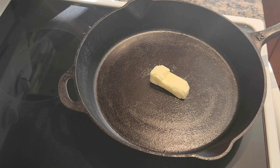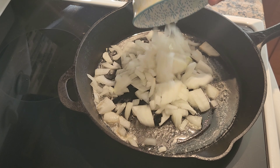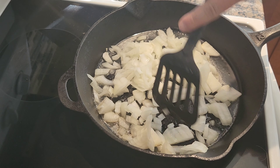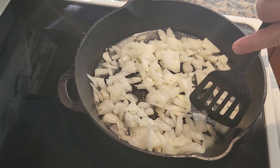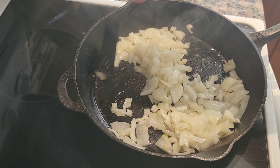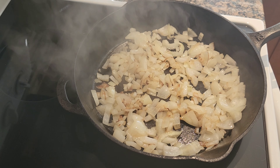Next, melt a few tablespoons of butter in your cast iron skillet. When that butter starts to sizzle, add those diced onions. Cook the onions until translucent. That looks perfect — it's time to add our corned beef and our potatoes.